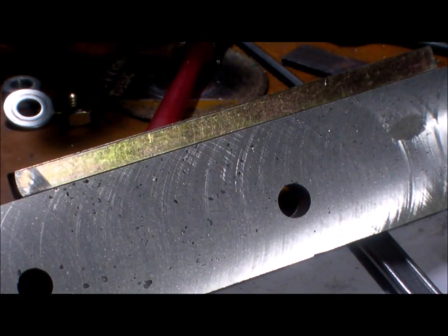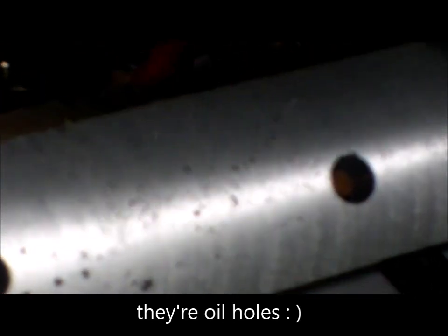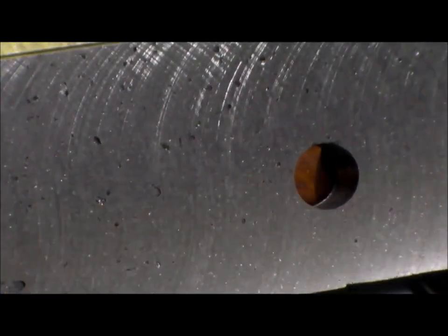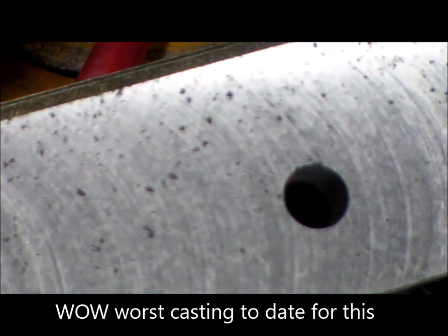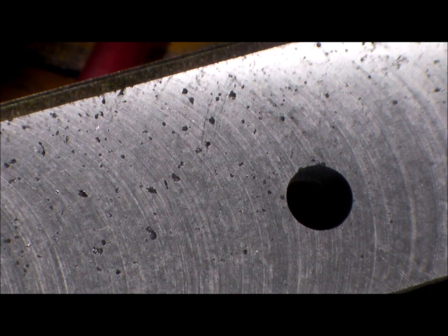Now with this permanent work table — beautiful finish, beautiful finish. It's not mirror, I'll give it that. But if I came back with a light two or three foul cut, maybe a faster speed — it's a huge improvement. And there's nothing different except for the table. It went from a rather sloppy, bendy temporary work table to a very rigid permanent work table.